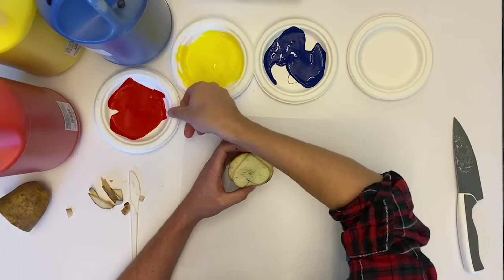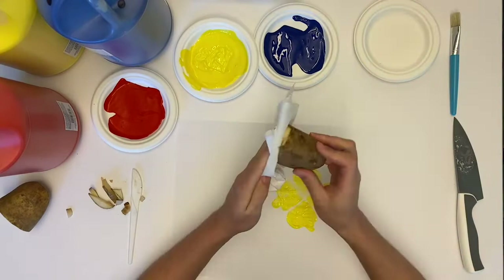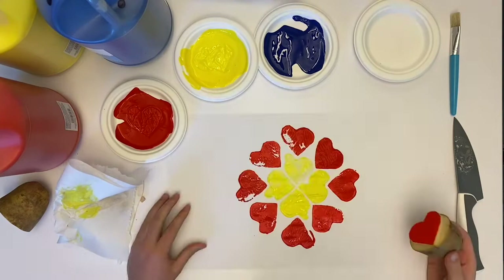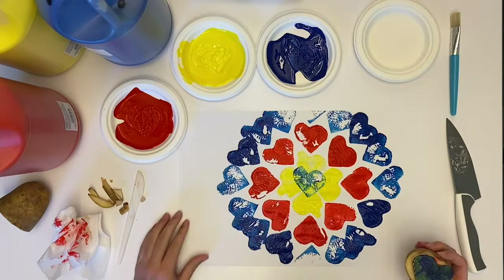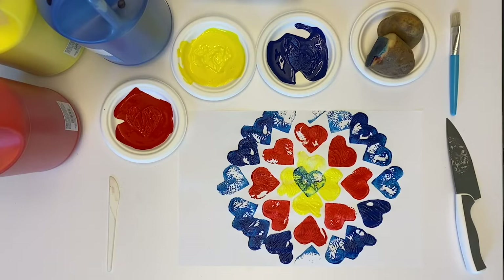We're going to start with yellow, and it looks like we're printing in a circle. Then I wiped off the yellow and now we're doing red — look at that, in a circle. Then wiping it off again, and blue. If you wanted to mix colors together, you could do that, but I didn't mix the colors. Now that I have my printed design, I'm going to let it dry for a bit, clean up a little, set it aside, and then it will dry. Afterwards, I'm going to add some marks to it using pens.